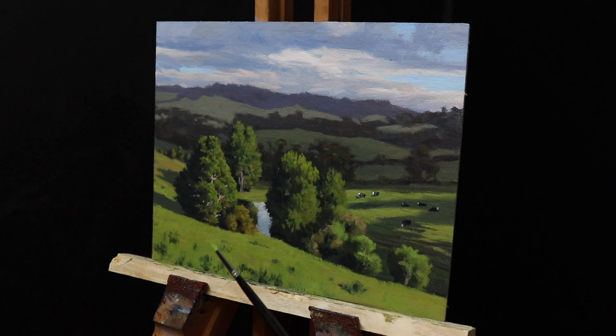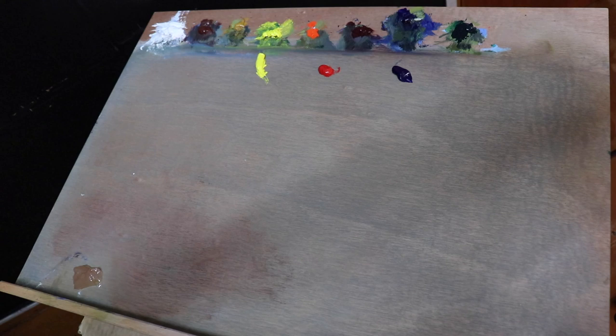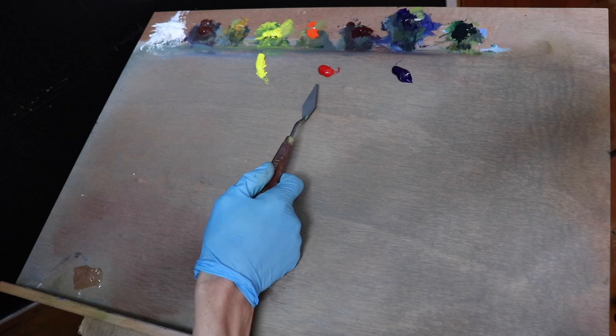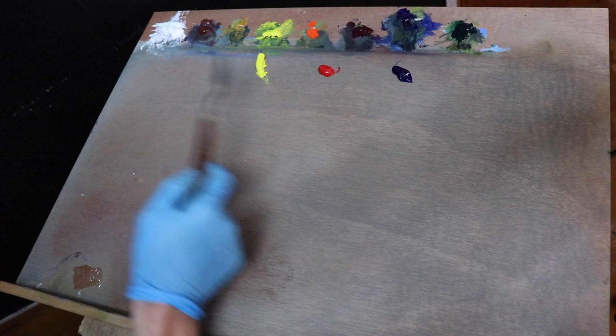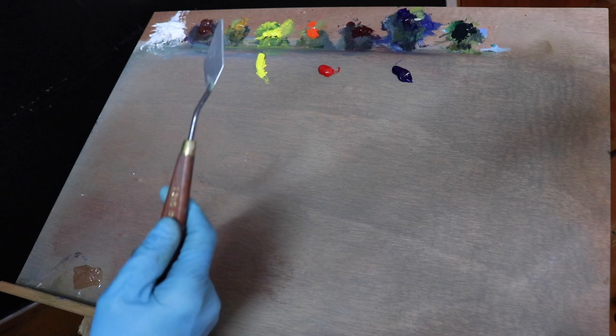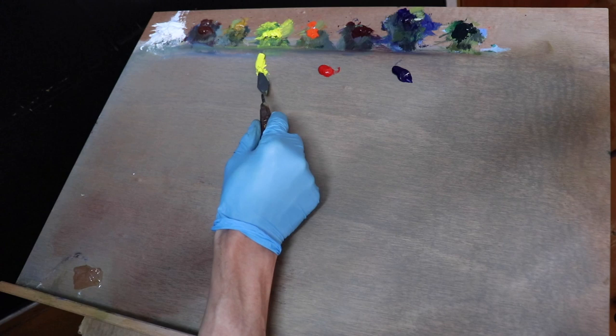Here is my paint palette. The row of colours along the top are the colours that I normally use, including titanium white, burnt sienna, yellow oxide, cadmium yellow, cadmium orange, quinacridone crimson, ultramarine blue and phthalo green. Aside from the yellow and blue, I'm going to see if I can mix the rest of the colours using cadmium yellow, cadmium red, ultramarine blue and titanium white. Let's see how we go.